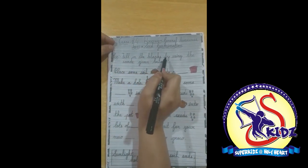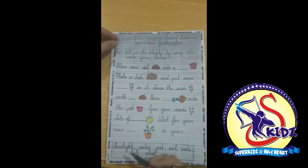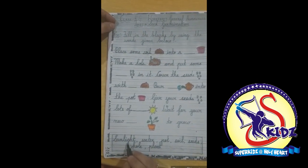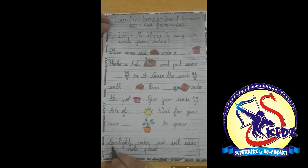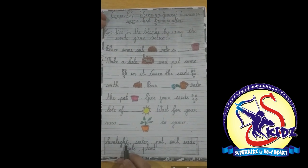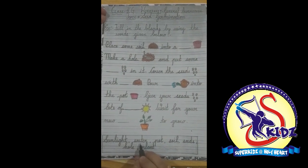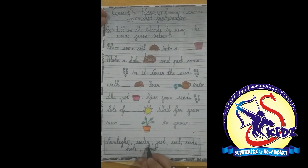Fill in the blanks by using the words given below. These are the words — look here: sunlight, spelled s-u-n-l-i-g-h-t, sunlight. Water, spelled w-a-t-e-r, water.